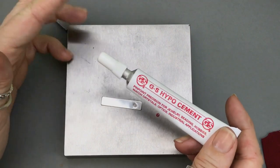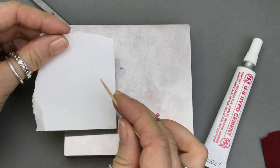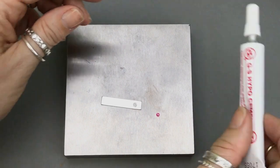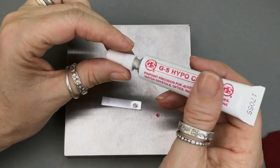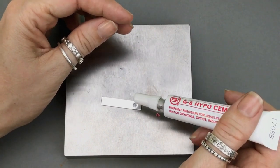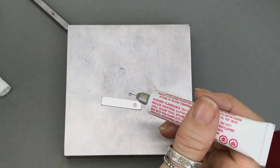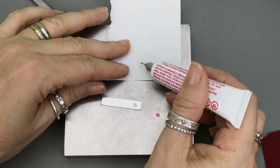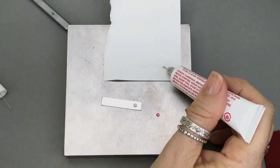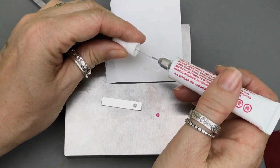You can certainly use E6000 or two-part epoxy. If you were doing something like that, I would put the glue on a piece of paper and then get a toothpick to sort of spread it into the divot. You want to be careful not to put too much glue in there so that when you put the crystal in, it doesn't ooze out over the edges. I actually use the paper because oftentimes too much comes out at first — just a little bit.